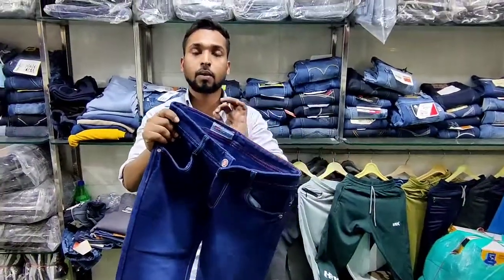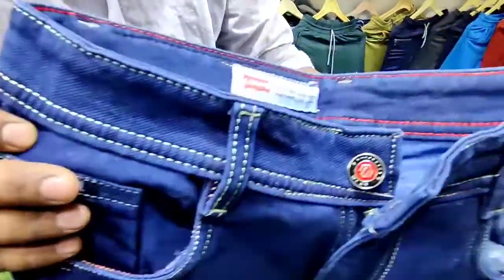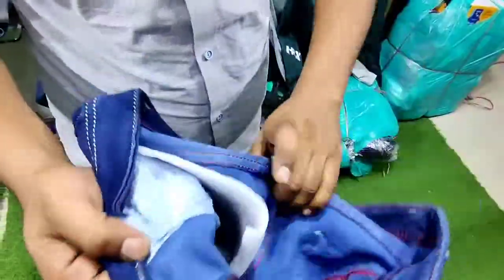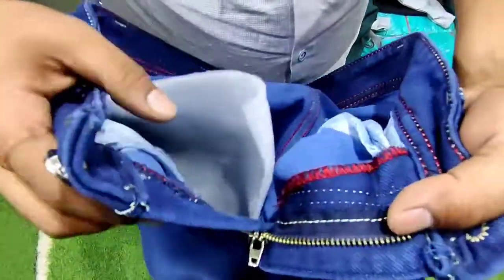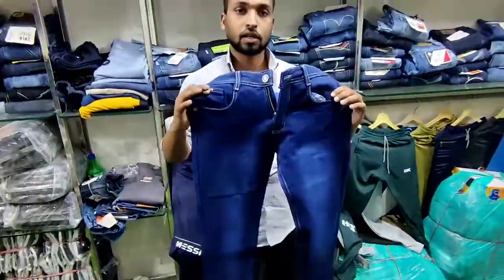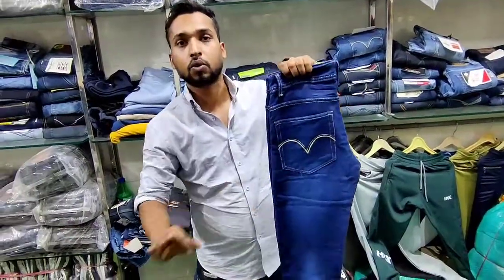You have a proper guarantee of everything. We can show you the repeat button, the proper quality, the zip quality. You can see the cotton, the interlock, the piping. You can have a proper finish with all the proper articles. The color has a full guarantee on any article.